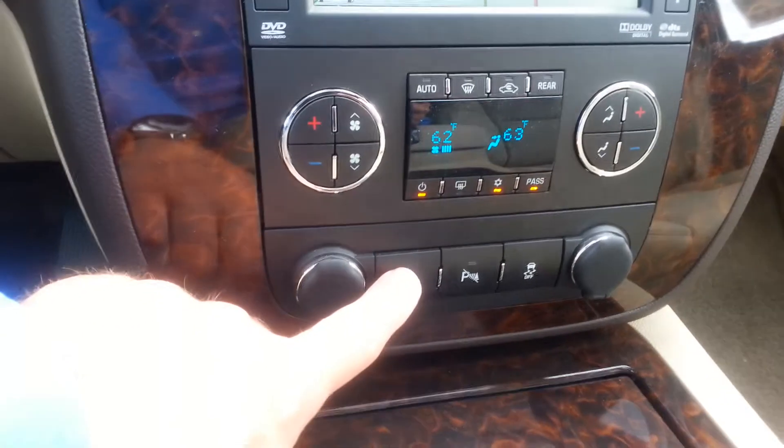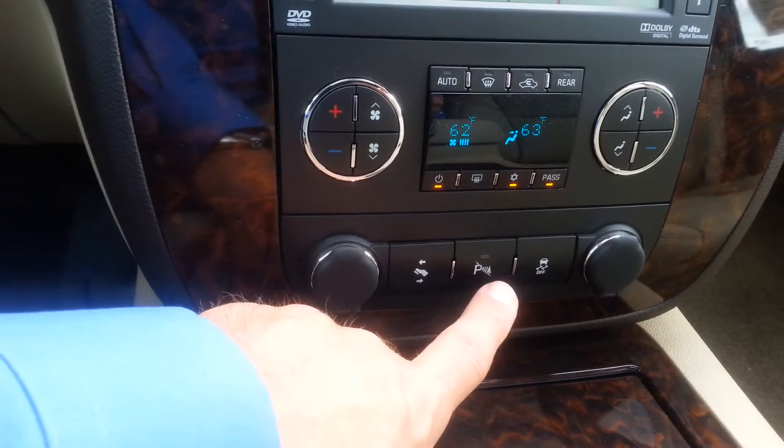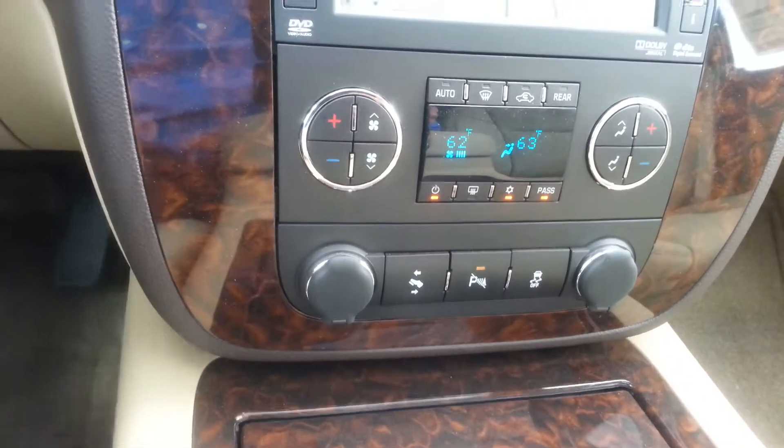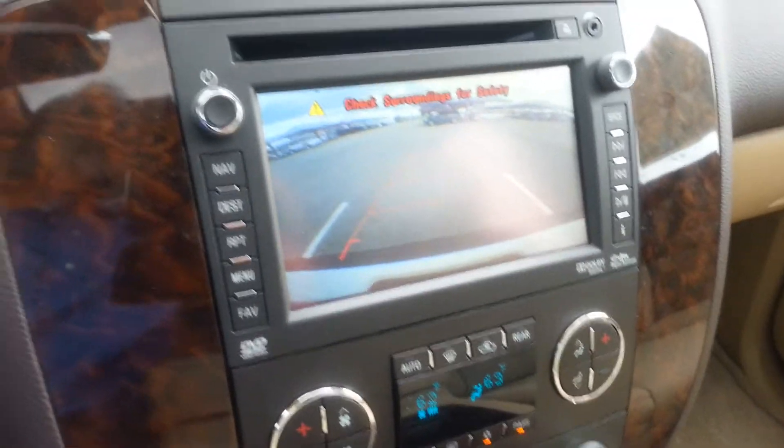This moves your brake pedal and your gas pedal backwards and forwards. This is the traction control, and this is the rear parking sensor. It does have a rear backup camera. Of course, that turns with the steering.